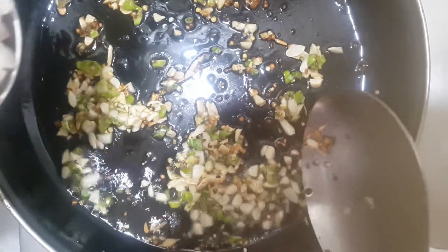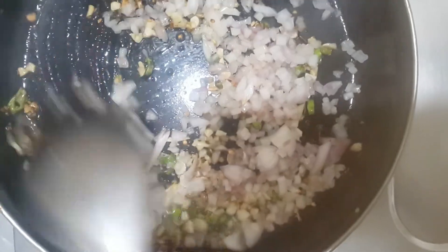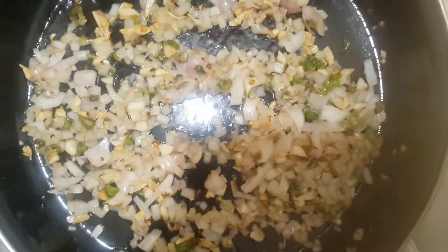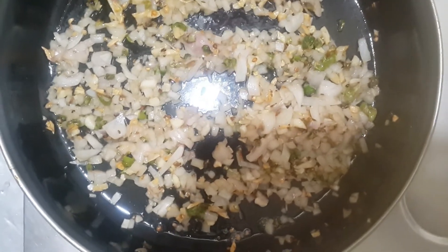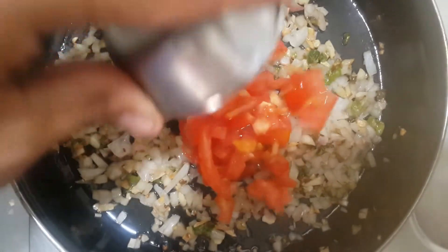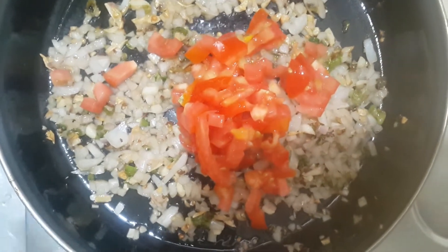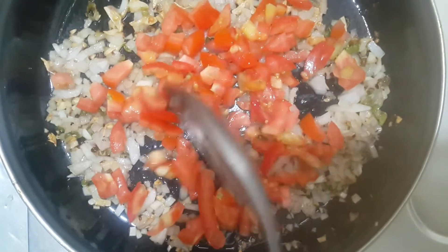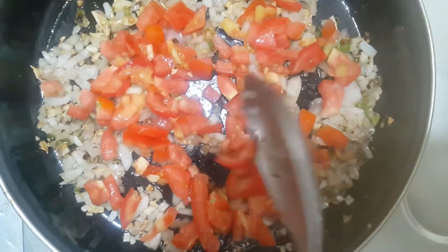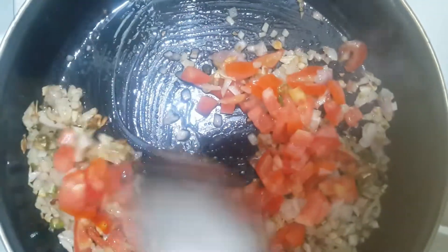We will add the tomatoes. We will add the tomatoes and cook them.